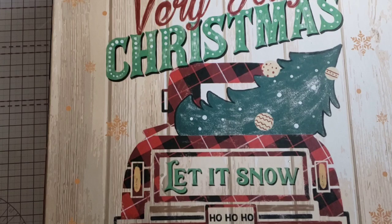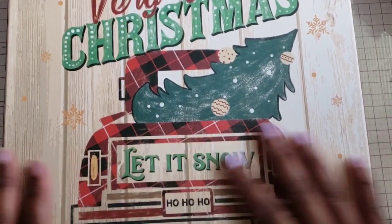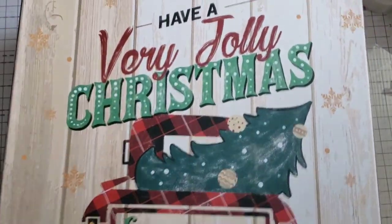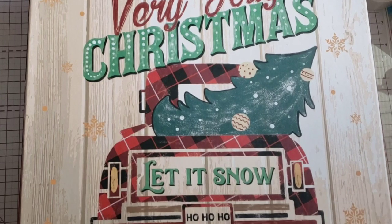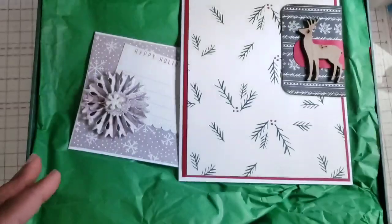This is the second, larger box, and I wanted to show you this beautiful gift box she has everything wrapped in — I really like this. It says 'Have a Very Jolly Christmas, Let It Snow,' and I love the truck, the wood background, and she has the gifts inside.